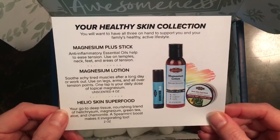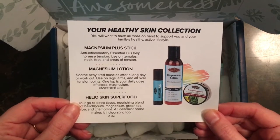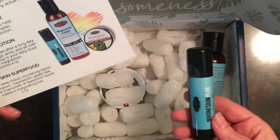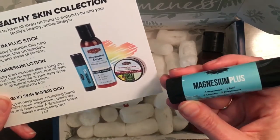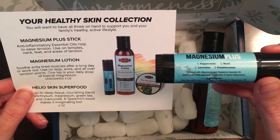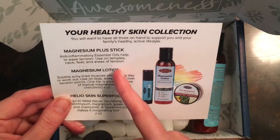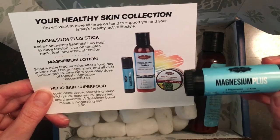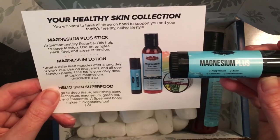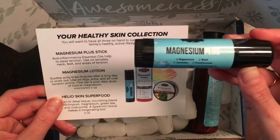This box has our amazing magnesium products. We'll start out with the Magnesium Plus Stick. This is the full-size magnesium stick in our headache blend of essential oils — peppermint, basil, lavender, and frankincense. They're anti-inflammatory essential oils that help to ease tension. Use it on your temples, your neck, your feet, and areas of tension. This is our most popular magnesium stick and it's awesome that it's in the Joyful Jordan Box.